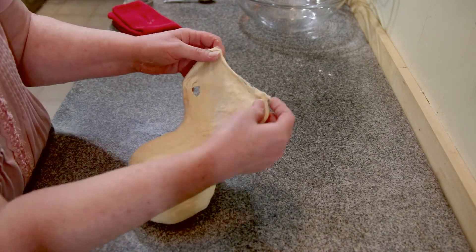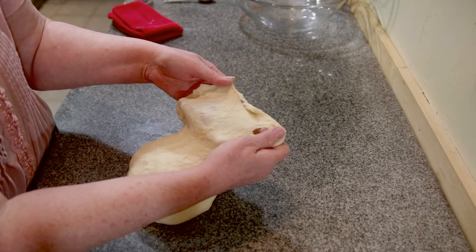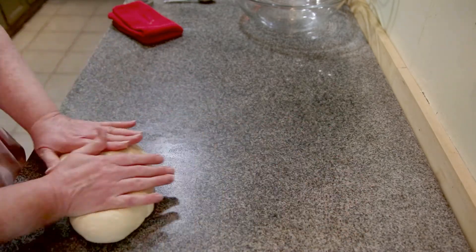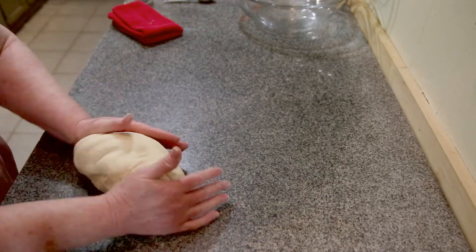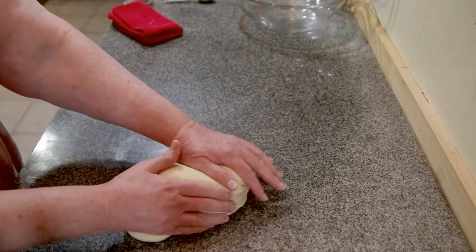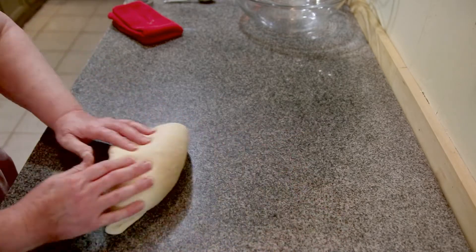I don't know if you can see it — it still breaks a little bit. It's okay if it breaks a little bit. You see how I've got it really thin? I can see my finger through that. Normally I would finish it up in the machine — I just want to show you how to knead and what to look for. If you don't have a machine, I want you to be able to make this bread.